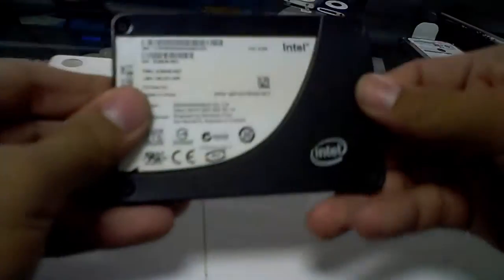Hey guys, KidGear here. Today we're going to do a quick MacBook upgrade. We're going to start off with a hardware upgrade — upgrading the hard drive from the traditional serial ATA drive it has into an SSD.